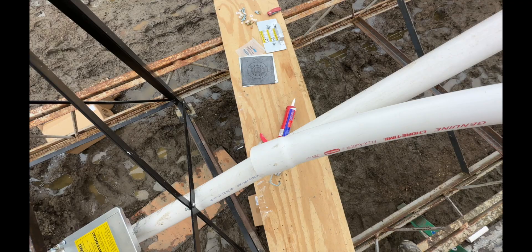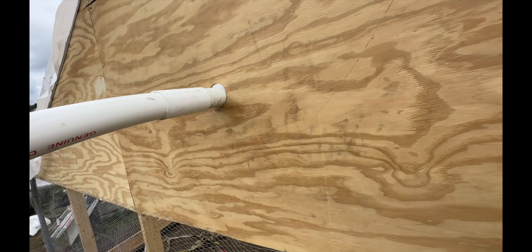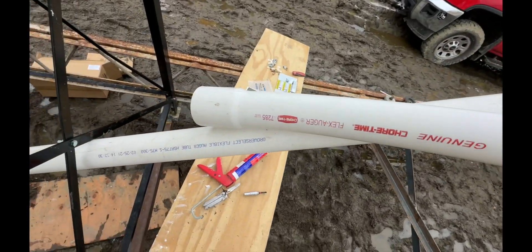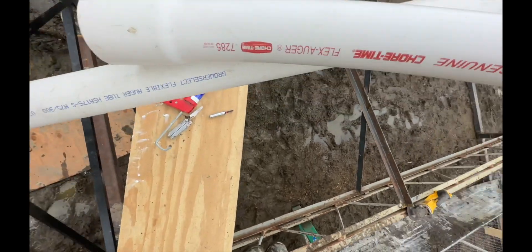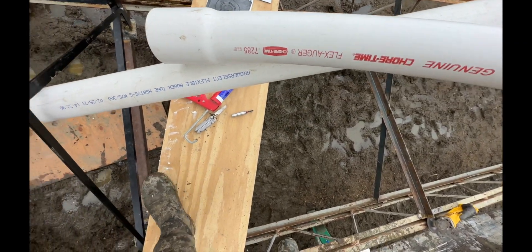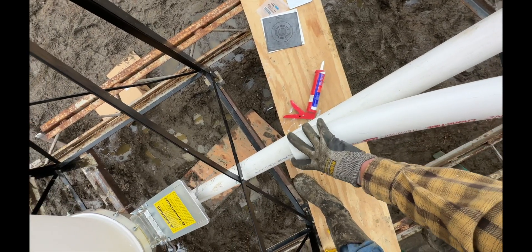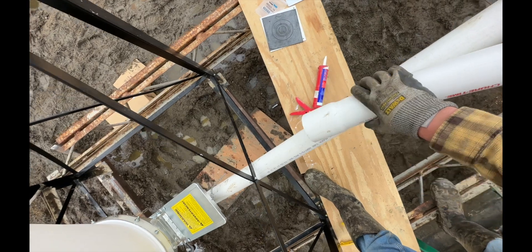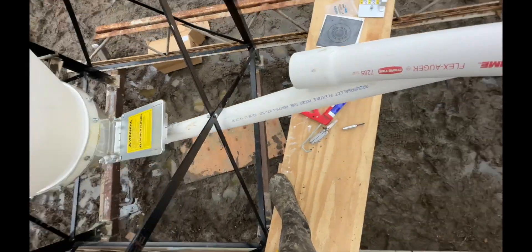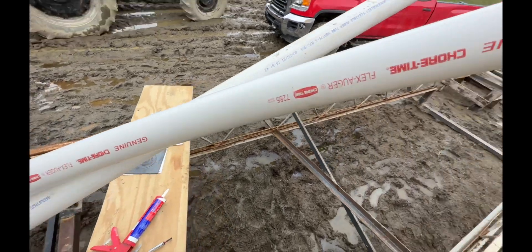If you want to get it straighter, in this particular case you would need more length coming out of the building to get it more dead-on straight. But we're going to roll with it — we're going to make a mark right here on this straight pipe, cut it, see if it fits, and if it does we'll glue everything up and move on to the next step.